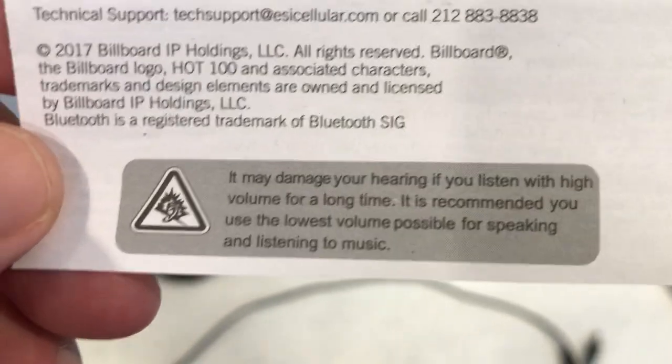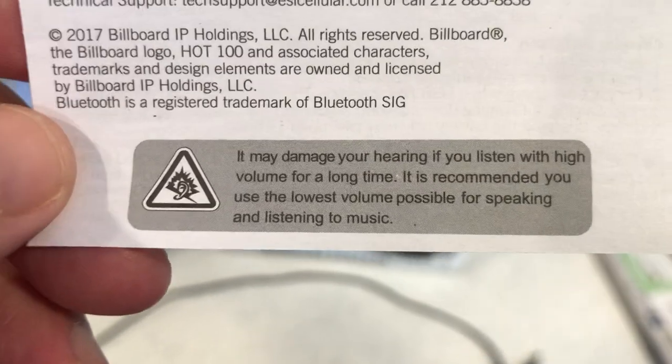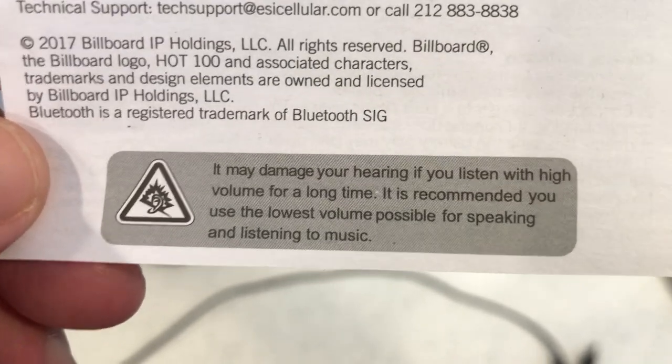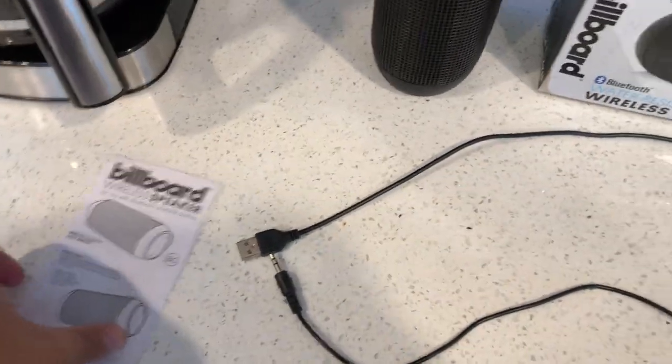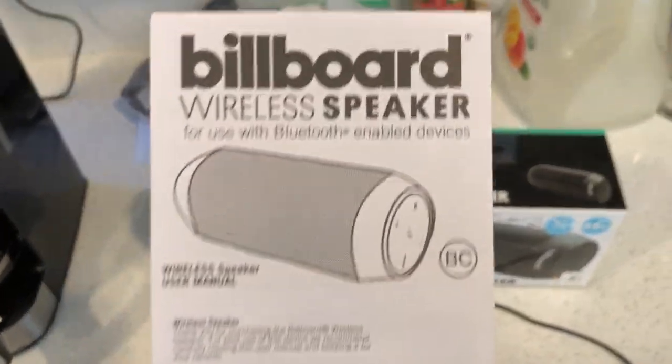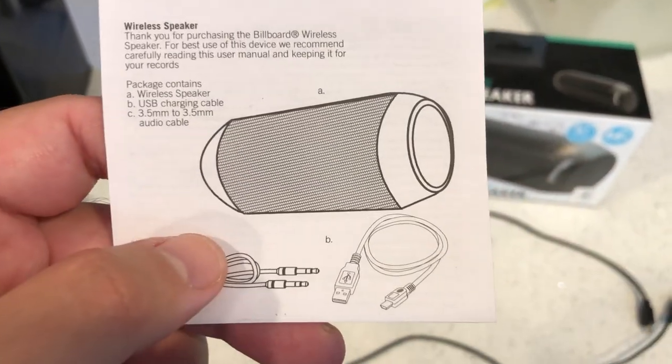Be careful — you may damage your hearing if you listen to this for extended periods of time. Whether you're a man, woman, boy, or girl, don't sit next to it with it right next to your ear at full volume. This thing is loud, guys — it's like a mini boombox.